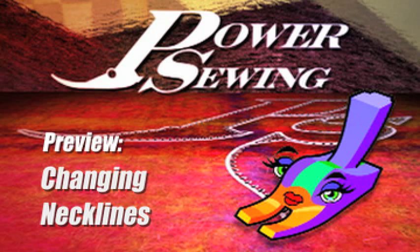Welcome to Power Sewing. Here's a sample technique that's available to all our subscribers. Today on Power Sewing, Sandra has another great rendition of this t-shirt.